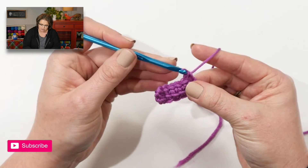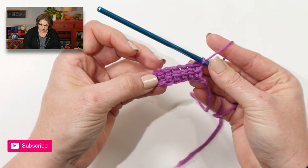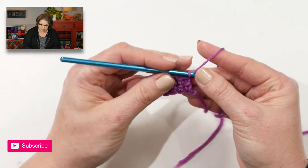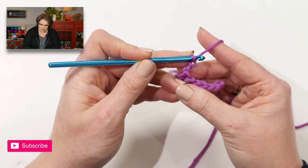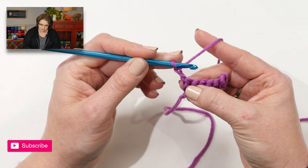On the last chain, you don't do anything special — everything is done nice and neat here. You would start the next row by chaining two, turning your work, and then jumping in.